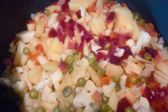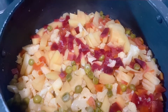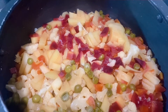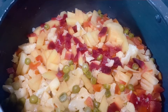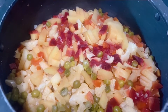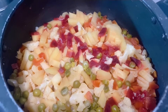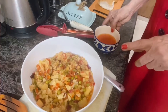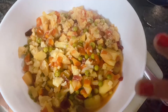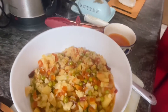I have boiled 4 potatoes, 2 carrots, few peas and cauliflower — about a quarter cauliflower — and a small piece of beetroot, mainly for colour. I boiled it in 1 cup of water and 1 teaspoon of salt. Here I have the boiled vegetables and I have retained this water to use when we are mixing with the masalas.